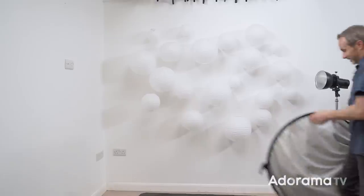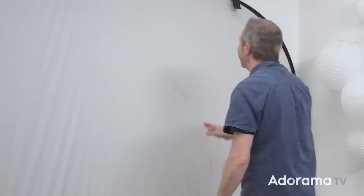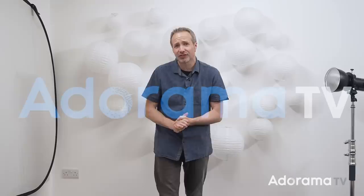I don't know why I didn't think of this before — why clone out plug sockets from the wall when I can simply hide them. Hello, I'm Gavin Hoey and you're watching Adorama TV, brought to you by Adorama, the camera store that's got everything for photographers. This video is all about taking your very first high-key portrait session.